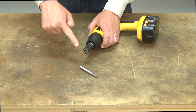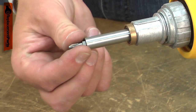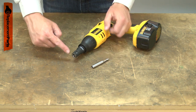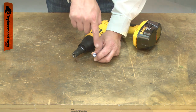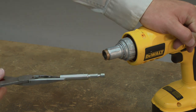The bit holder holds the standard quarter-inch hex screwdriver bits into your driver. It has a wire clip that holds the bit in place and a magnet that magnetizes the bit so it will hold a screw. Common issues with the bit holder are a lost retaining clip or wear to the hexed walls causing the bit to slip. Replacing the bit holder is a repair that you can do yourself and I'm going to show you how.